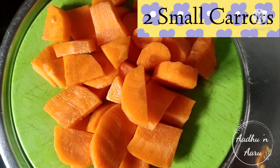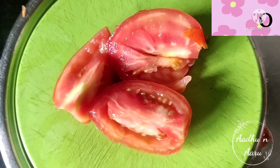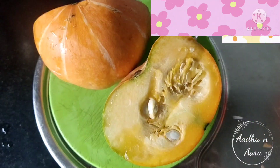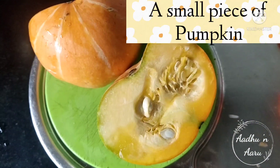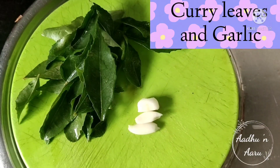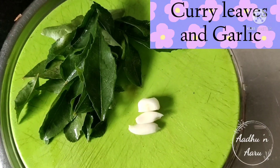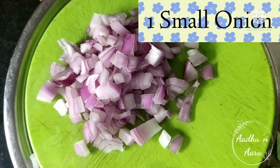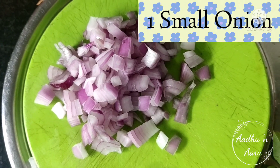Two small chopped carrots, one chopped tomato, a small piece of pumpkin, curry leaves and garlic, and one small chopped onion.